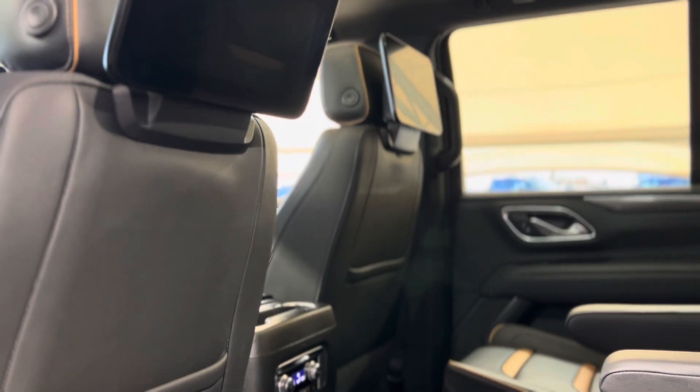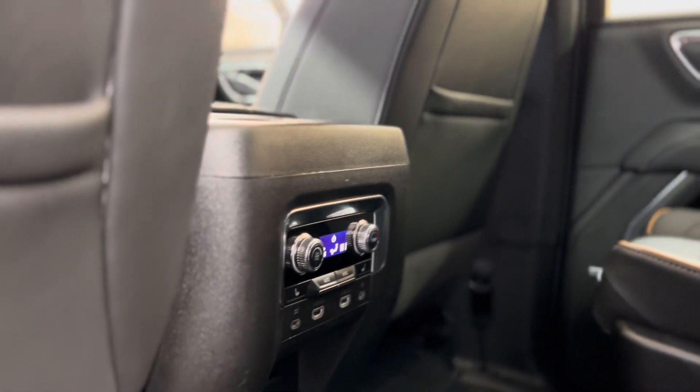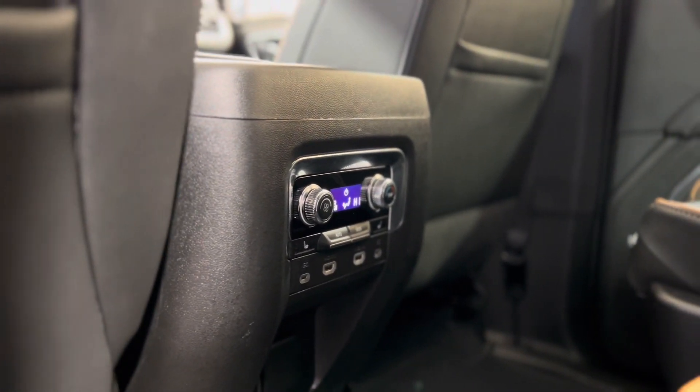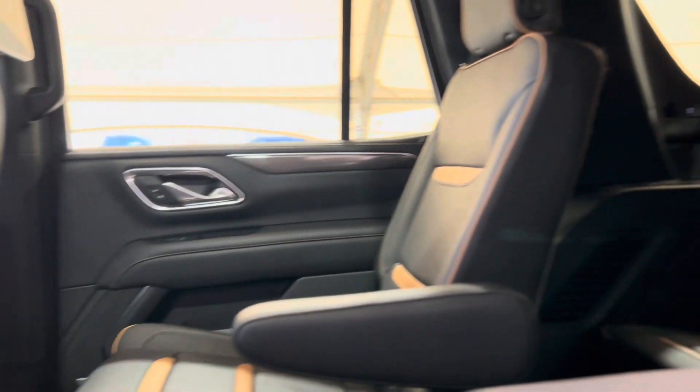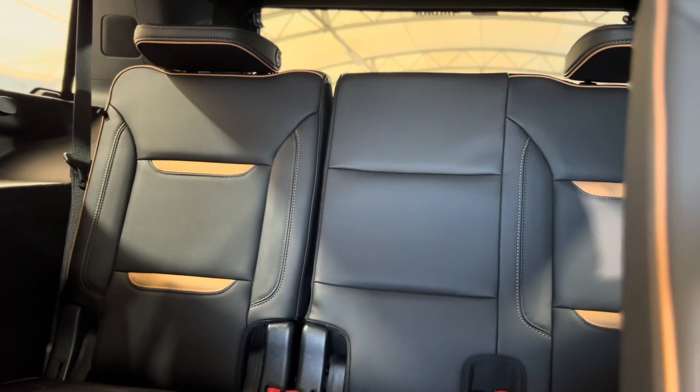As we take a step in the back, we can see things from the rear perspective. They have some screens for entertainment as well as rear climate controls with heated seat buttons and plugins. There's a continuation of those beautiful interior leather seats and the third row seating options are right there.